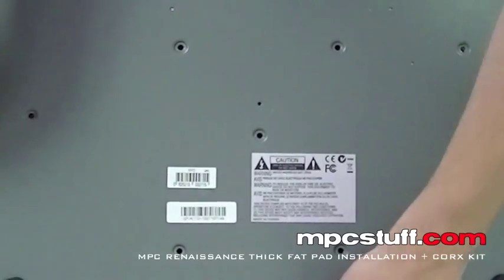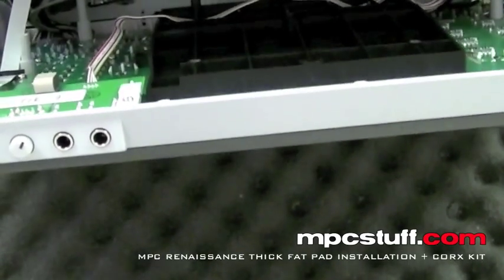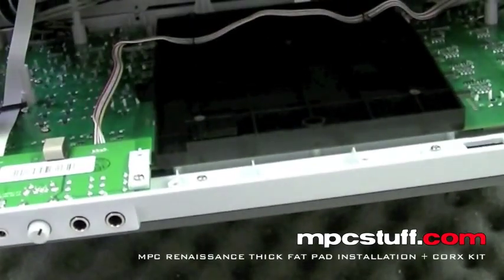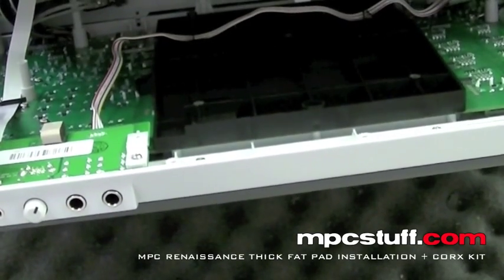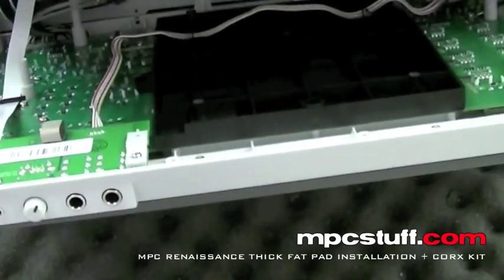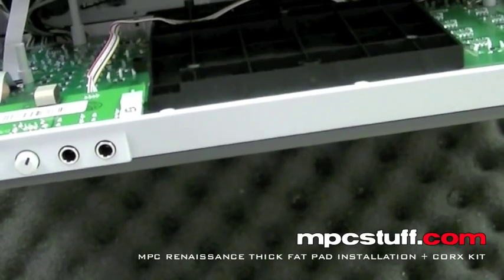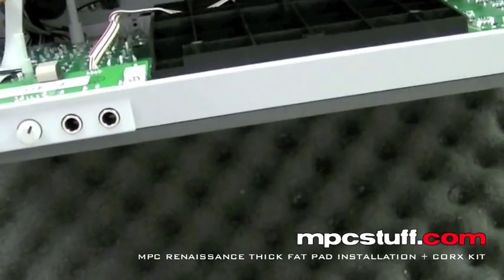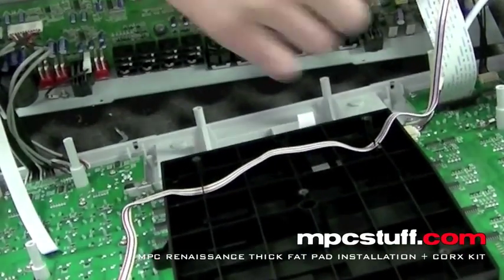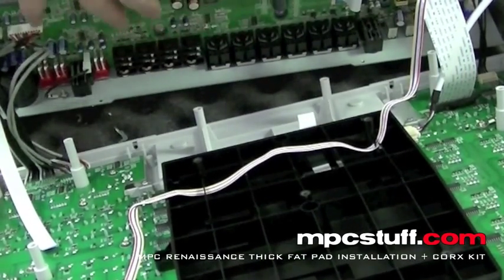Now we've got that last one out and our bottom panel has the ability to come off. When you're pulling it off, be careful — underneath you're going to see there's some ribbon cables that are attached. This one right here is attached on this side. What I usually do is I keep it attached on this side here. This is actually going to end up coming off, so I'm going to take it off here rather than take it off on here. I'm going to keep all the cables on the side with the panel, so we're going to pull this out.